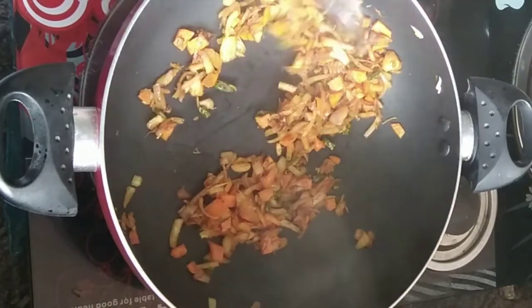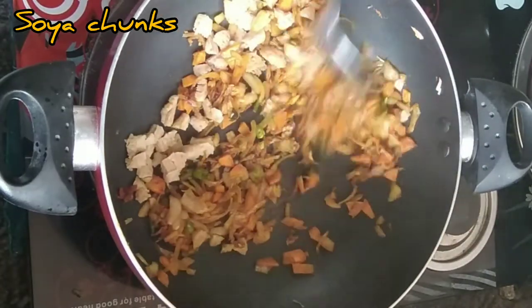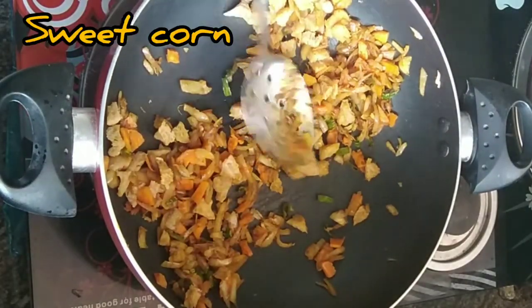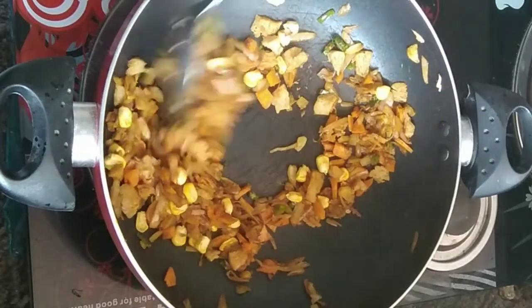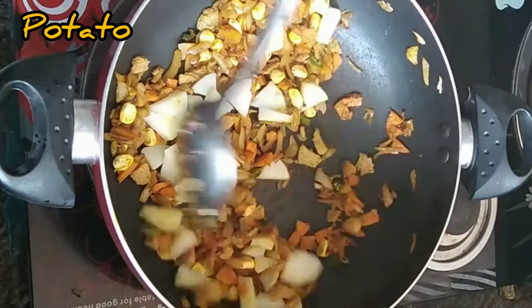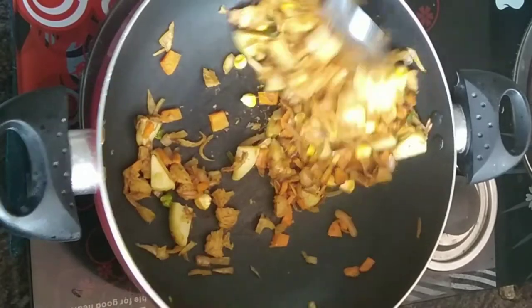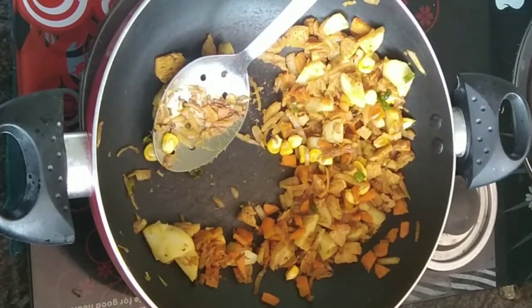I will add a little bit of soy sauce. I will taste the sauce. I will taste the sauce for a little bit. I am going to eat something with a good taste.